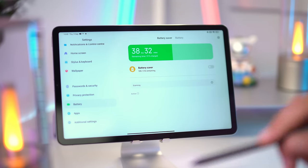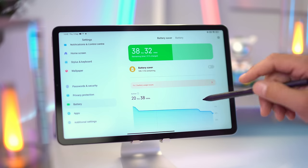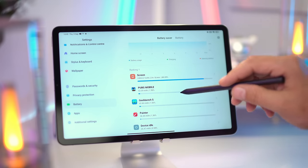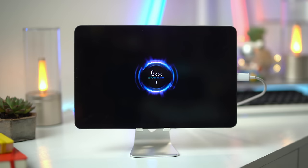The battery has been quite good. I've gotten 6 to 8 hours of continuous use depending on what apps I was using with the display on full brightness, and I managed to fully charge it from 1 to 100% in 1 hour and 17 minutes.